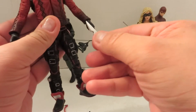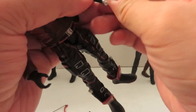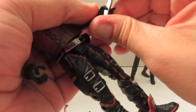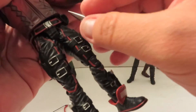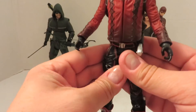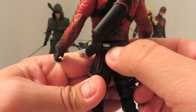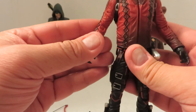He also has one extra accessory — this knife. He can hold it okay, I guess, but it just looks weird because he has the trigger finger for the arrow. I'm just going to keep that back in the sheath. On the show, I'm pretty sure the knife was at the back. They have this kind of molded-in one — I'm not a fan of molded-in accessories. But, you know, you just deal.